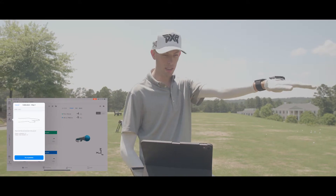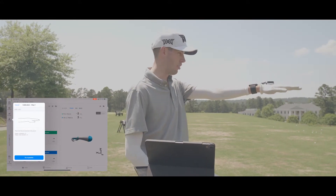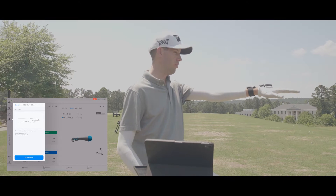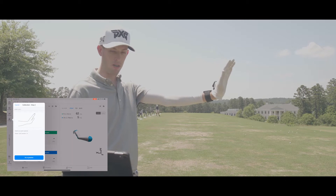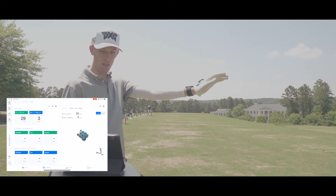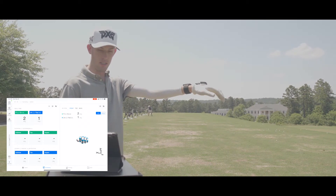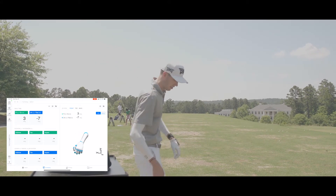The first step says to place the wrist flat and horizontal to the ground — so pretty neutral, no radial or ulnar deviation, wrist flat to the ground. Then it asks me to extend my palm upwards. That calibration is done and it's saying this position is basically neutral. I'm going to go ahead and hit a few shots and it should just capture these.